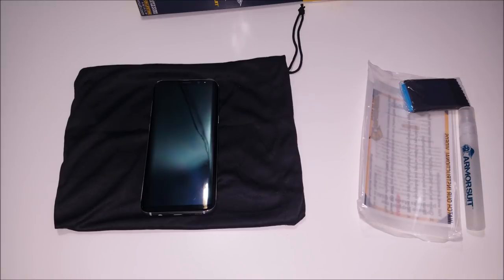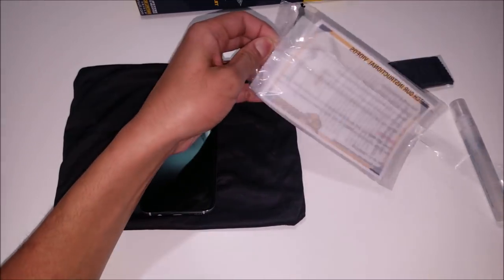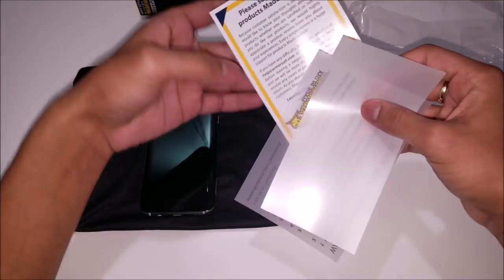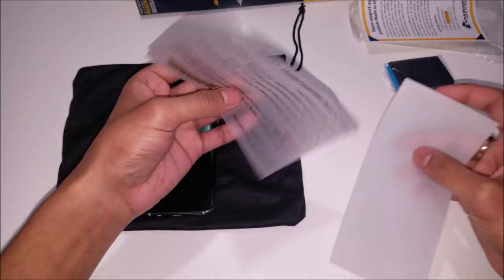Let's go ahead and begin the installation of this screen protector. It's really important to have your hands completely clean before starting, so go ahead and wash your hands and make sure that they're completely dry. Inside this little bag you'll find a paper that Armor Suit gives you about going to watch their videos on their website to find out more information.